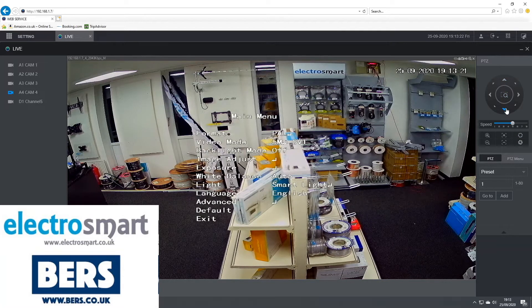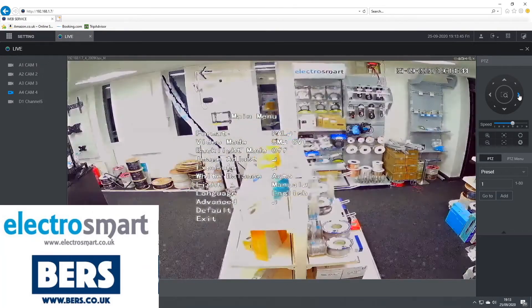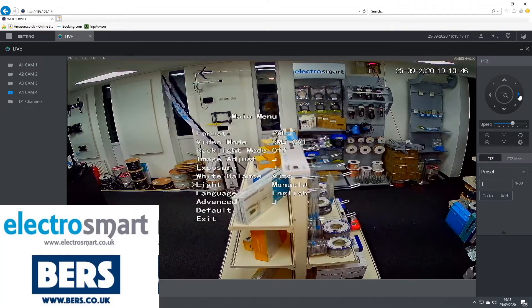Using the up and down arrows, go down to Light. As you can see it's set to smart light, which means that the lights will come on when the camera detects that it's too dark. If you don't want the lights on at all, simply using the right arrow click along and click off. There is also an option for manual, which means the light will permanently be on.